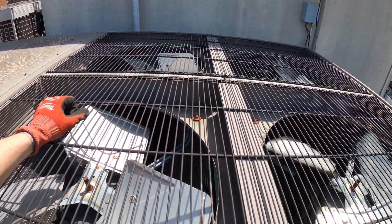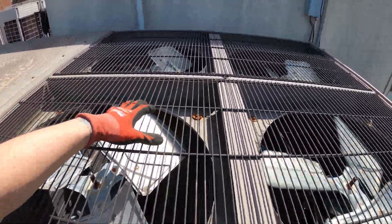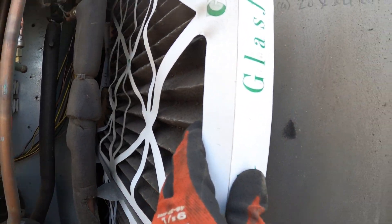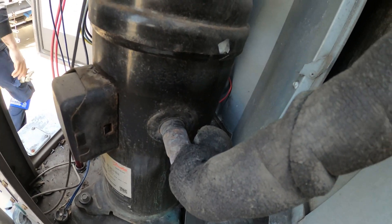Two out of the four condenser fan motors are running, which makes sense because this is the first stage — one compressor came on so two fans came on. If the other compressor comes on, all of them should be spinning. Look at these filters; this thing is plugged — needs some maintenance. Feeling the suction line right now: it's really cold, that's really good. But look at this coil — that thing is messed up.